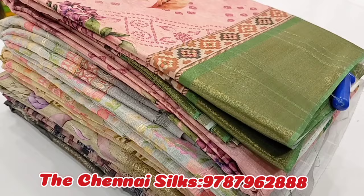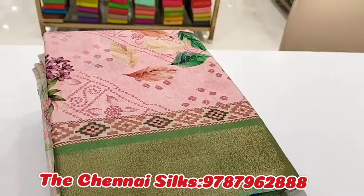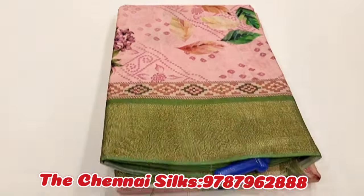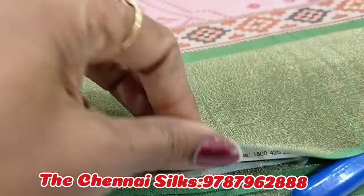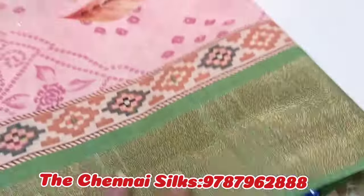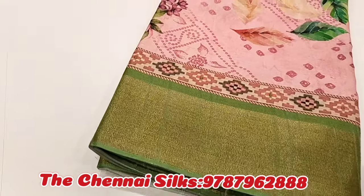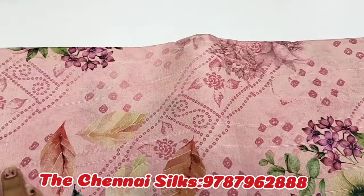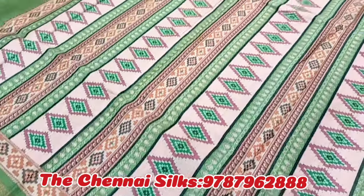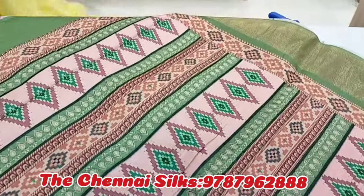Next you can see a printed sari. You can see the colors and collections available in this one. First we can see the green and pink combination — this is a printing sari, available at 895. This is a floral print pattern. If you look at this, you can see the color in the contrast, and you can see the plain blouse.